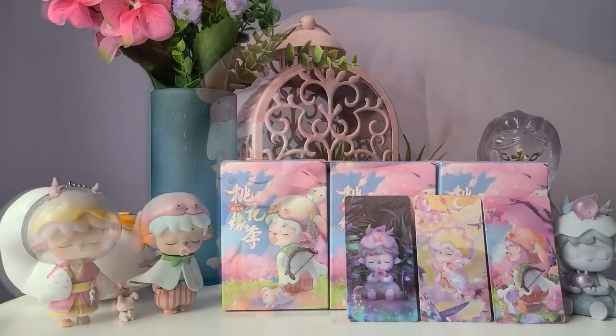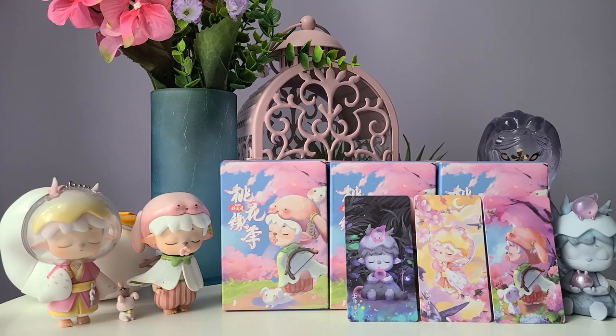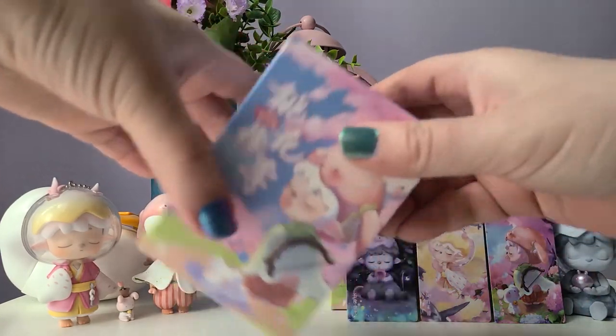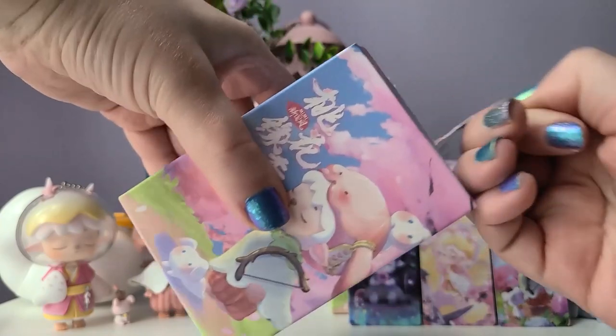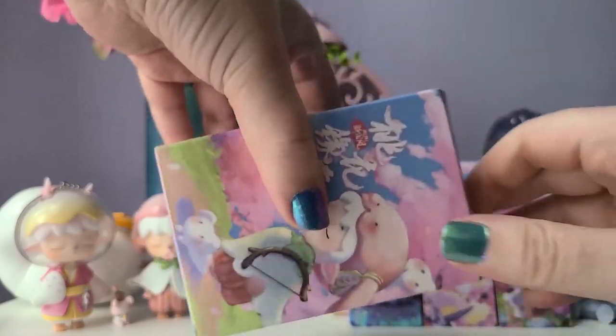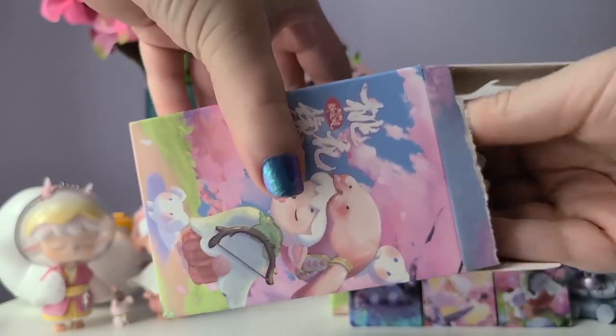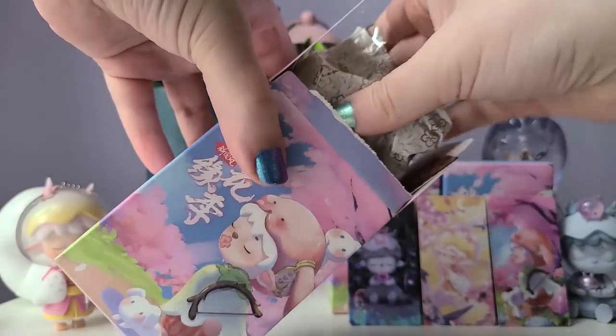We're halfway through the video with only three more boxes left. I really appreciate smaller series like this — the theme is a lot more cohesive and it's more affordable since you're only buying six figures. I kind of wish more places would do smaller series, especially with a theme this gorgeous.